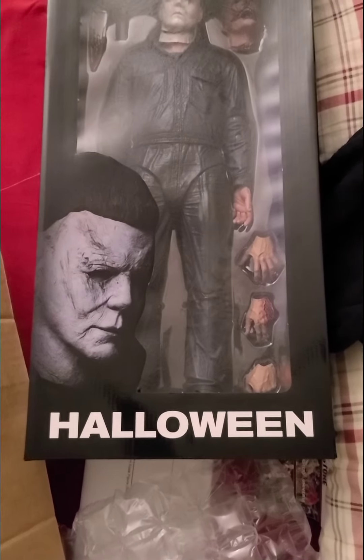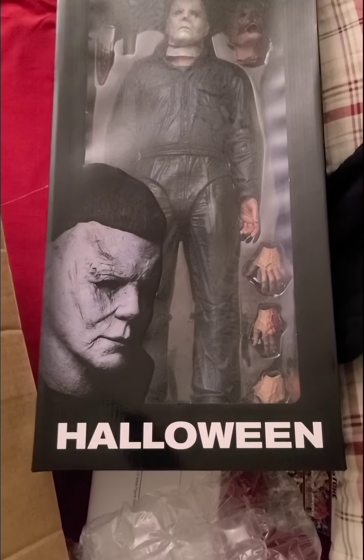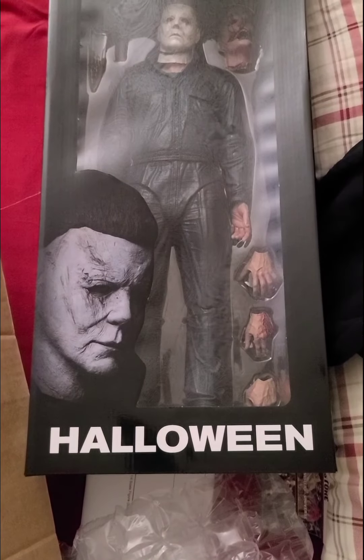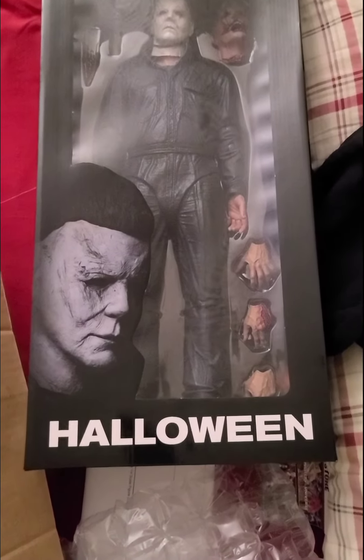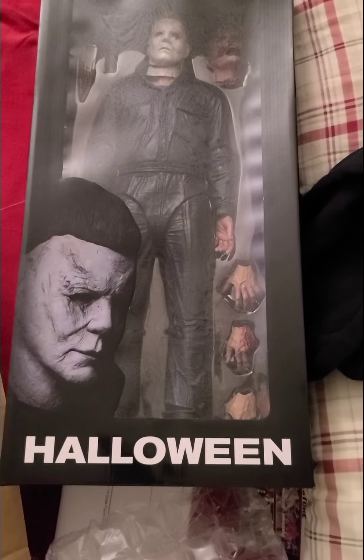That's a quick review — just go ahead and subscribe to my channel, hit the like button, or leave me a comment. And for the other people looking for these type of collectibles, go to bigbattoystore.com, where they have all your collectible needs. And I'm out.